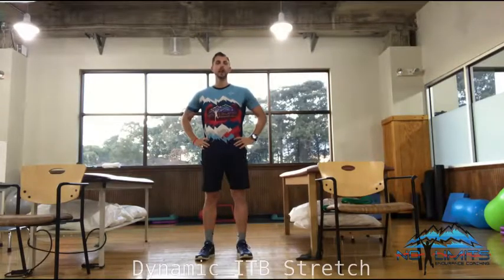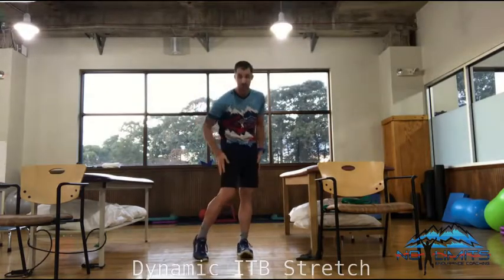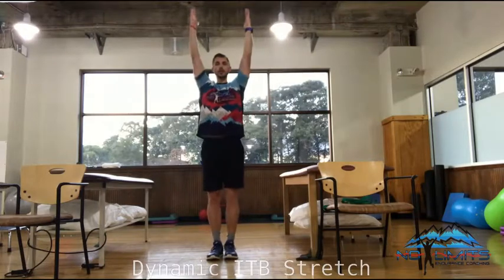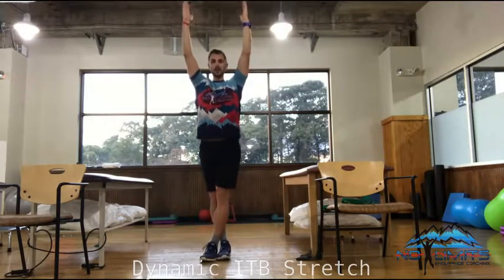This stretch is going to be on the back of your legs, as well as the IT band stretch. Arms are going to start up. Take one foot, cross it in front of the other, and come down.